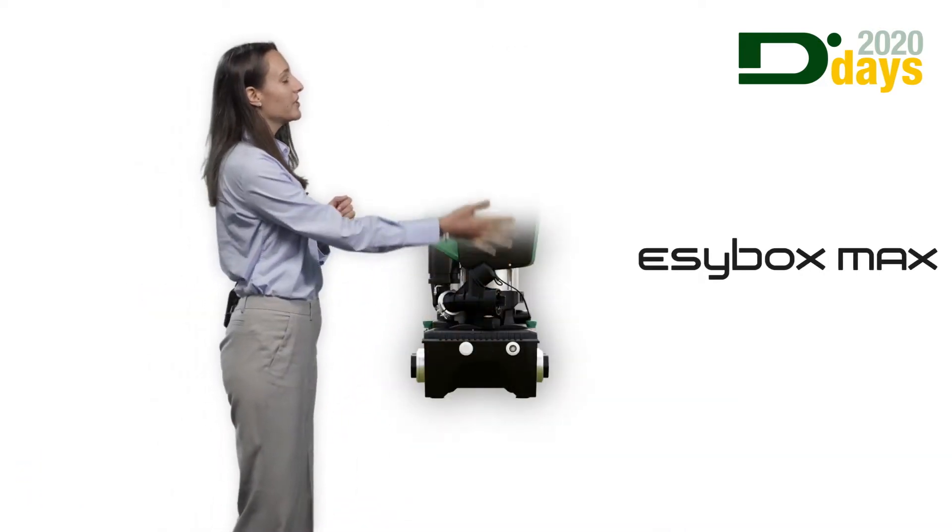Hello everyone, I'm Alessandra and as part of the training team I am in charge of trainings for DAB. In this short video we will see the technical features of DAB's newest leading product, the Easybox Max.